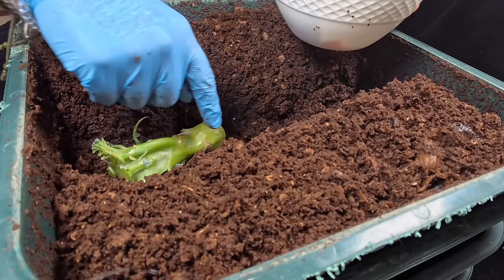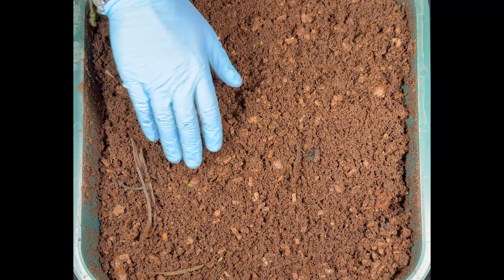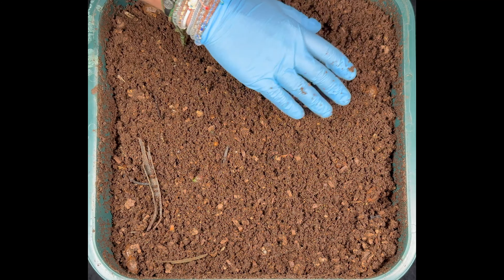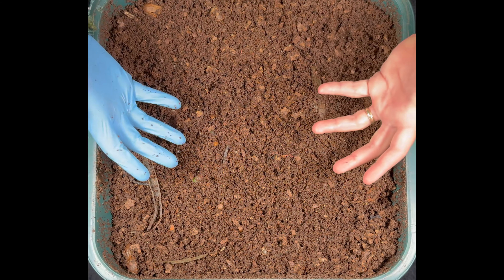If you just got yourself a new Vermi Hut or started a worm bin, keep those small, more frequent feedings going. Check on them every five to seven days, give them very small feedings, and if they leave food behind, don't increase the amount until you see them not leaving any food. Then slowly give them more and more, and start stretching out the days between feedings until you get to a point like this where I can go two to three weeks with a pretty large feeding. Check out my video on how I start worm bins with very little food at first, or any of my recent videos to see the big massive feedings I give in almost all my worm bins.